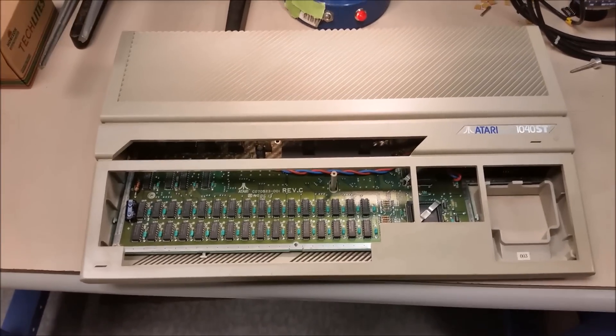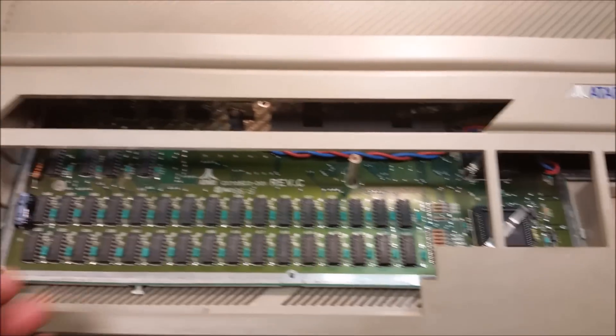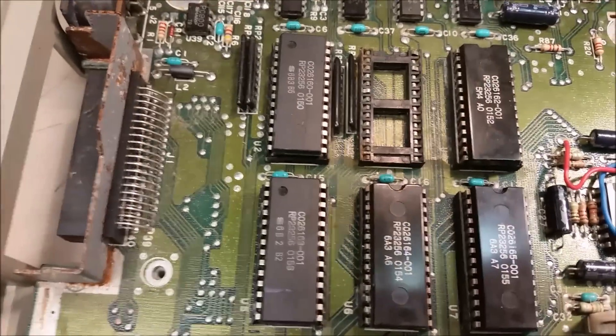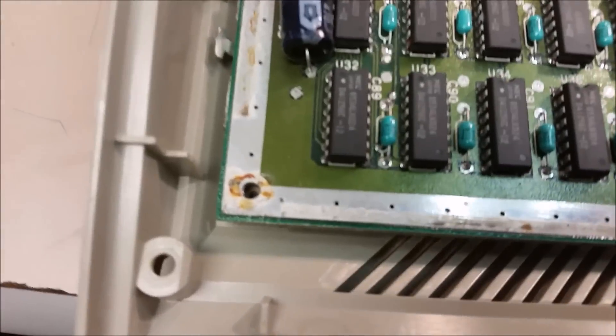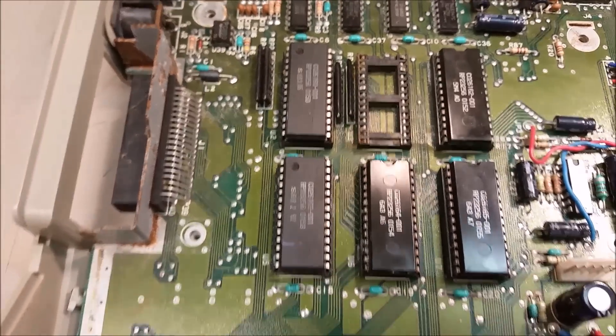Today's little project: a friend brought me this Atari 1040ST that he bought online. Somebody had dropped a soda in it and he asked if I could change out these little pads. It's got a little bit of soda corrosion just about everywhere, so I'm going to go ahead and do this for him and I'm sure he can take care of the rest.